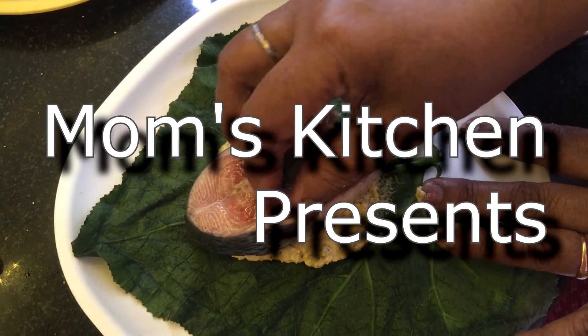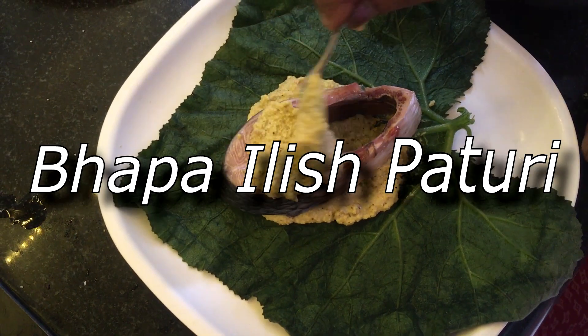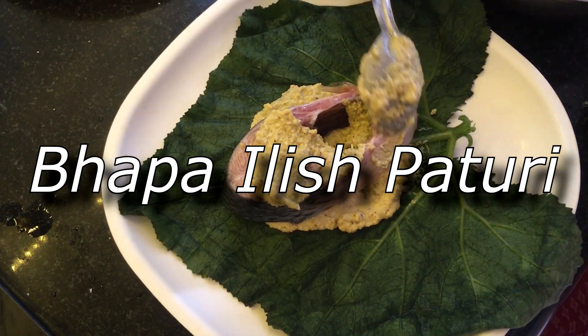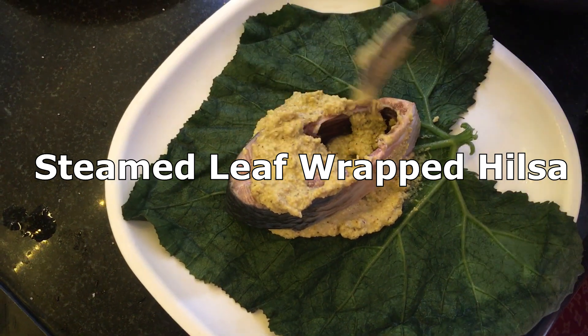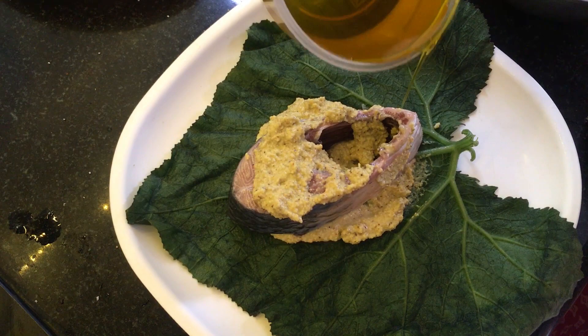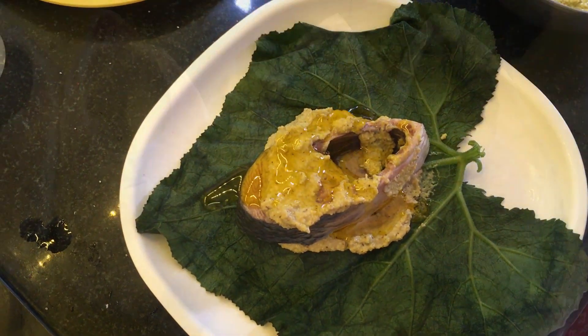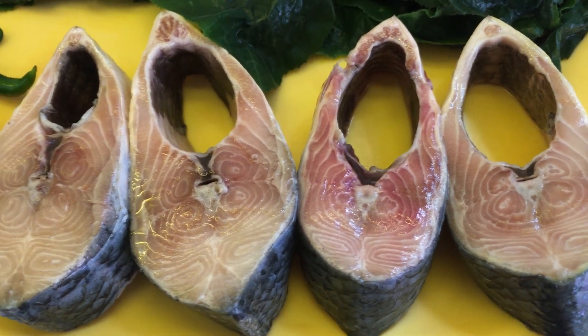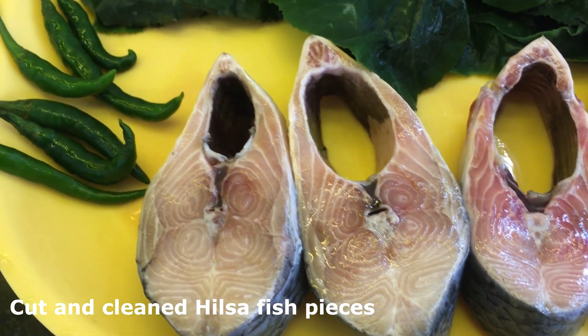Hi everybody, Mom's Kitchen is back! Today's recipe we are going to show you Elish Paturi, that's hilsa fish wrapped in pumpkin leaf. In this particular recipe we'll be steaming the hilsa fish along with rice, so stay tuned. We have really missed you guys while we were away, but we are here now and let's continue with the recipe. Here are our cleaned hilsa fish pieces and the green chilies.